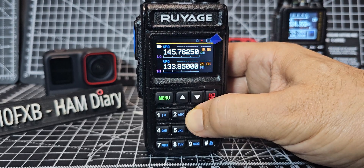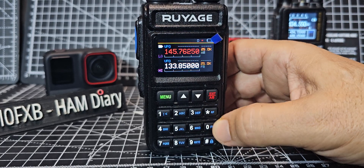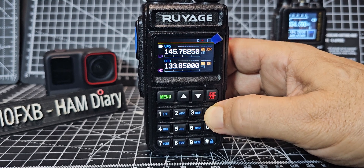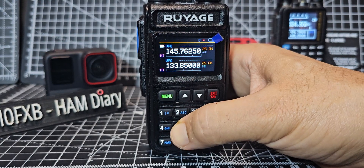Let's try number three — that's changing the step. And that takes you to the output, so if you had a shift you'd see the output when you transmit — it goes red. Number five: power high.